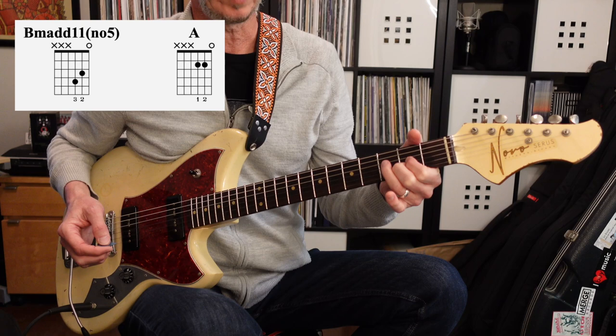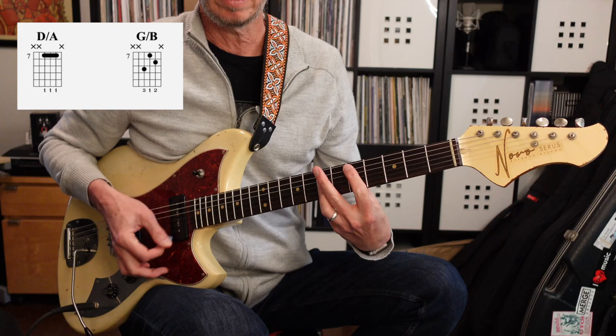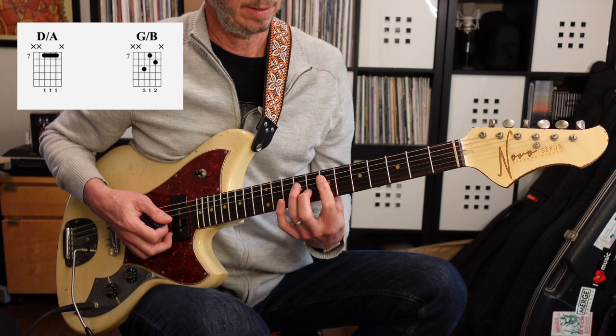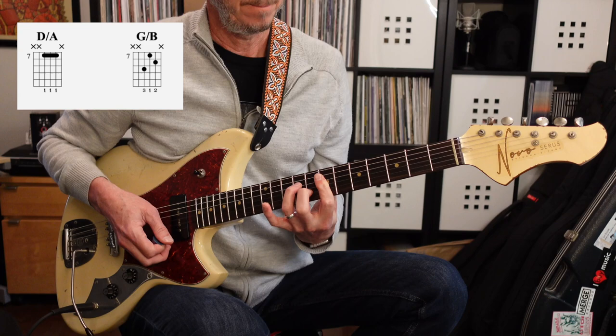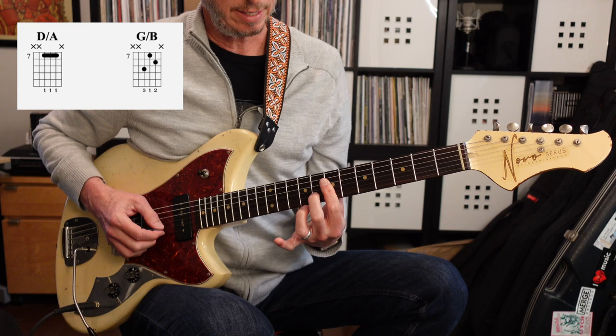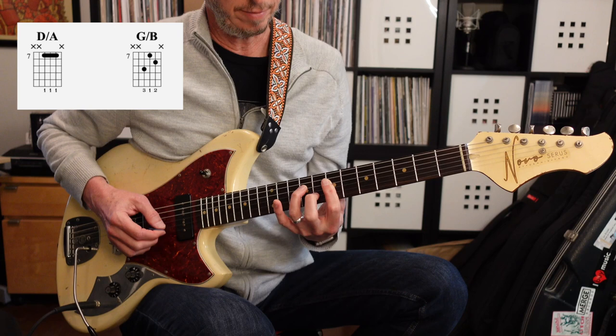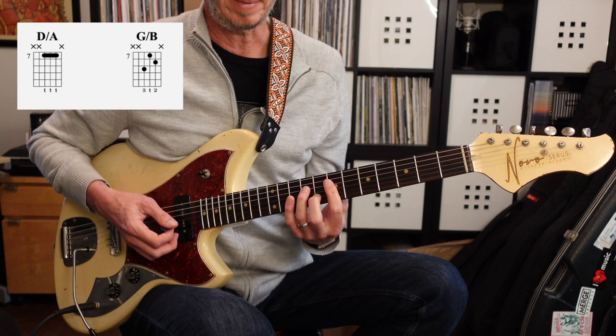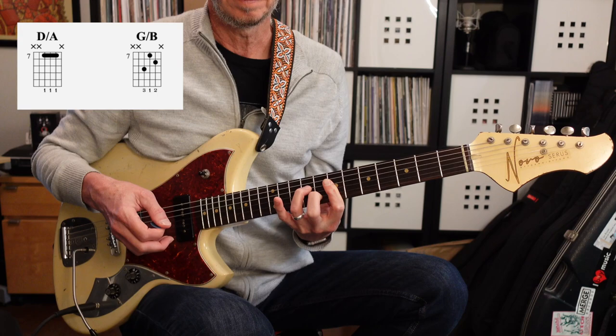Now we're going to move all the way up to the 7th fret — it's going to be like a D chord, but we're just going to play the 4th, 3rd, and 2nd strings. That first shape is going to be the 3 notes of the D chord. Then it's going to go up to a shape where the 1st finger stays on the 7th fret, 2nd finger comes down on the 2nd string at the 8th fret, and the 3rd finger goes to the 4th string at the 9th fret — like an abbreviated G chord. So it goes from D to G and then back to D.